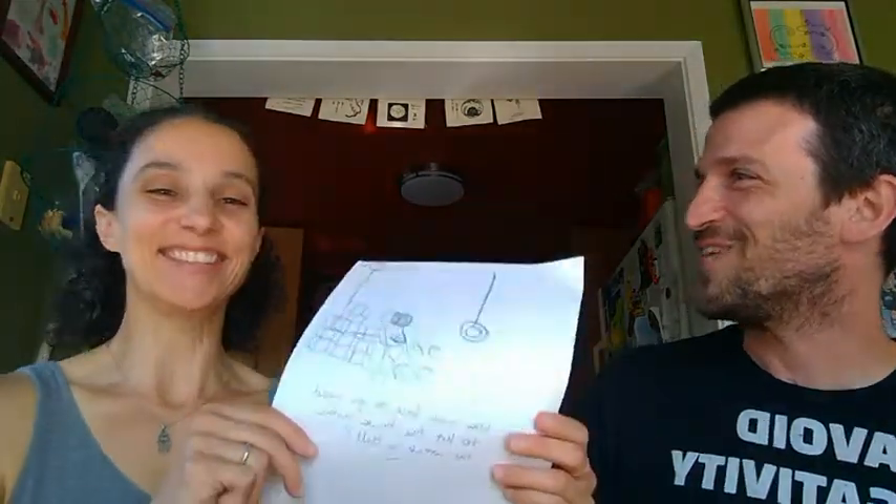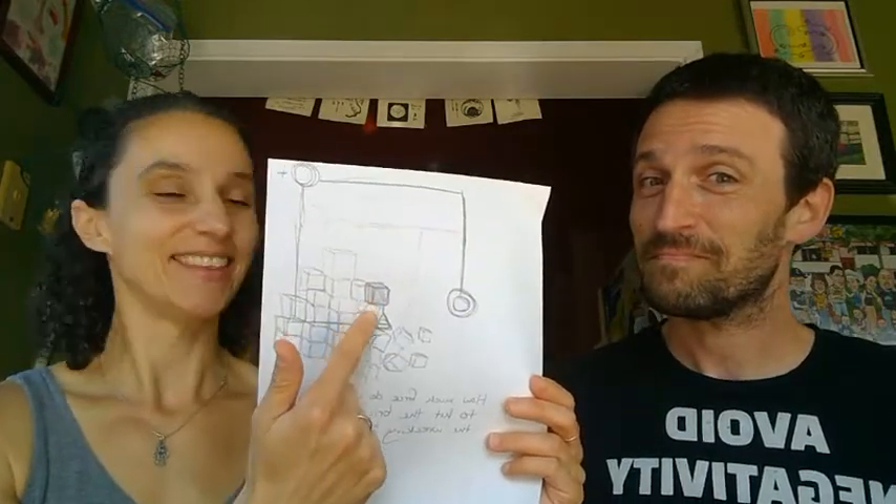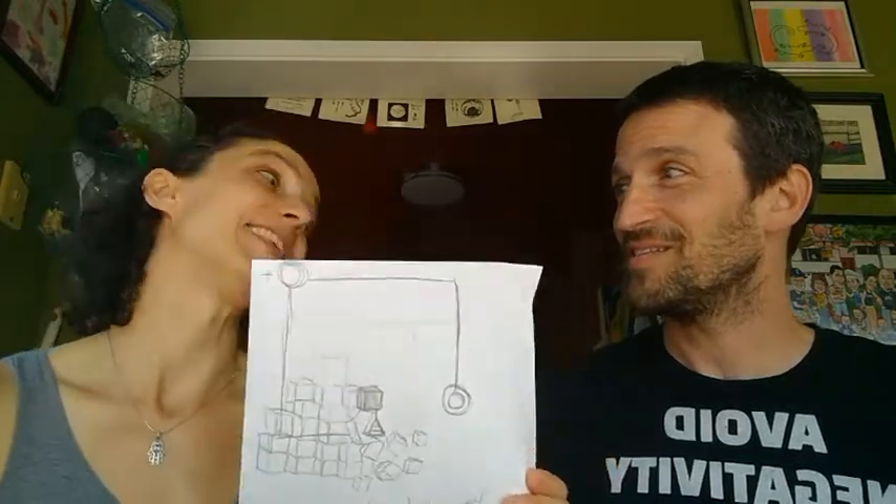Our six-year-old son also came up with a wrecking ball idea, where the tilt sensor can hit the block to light it up as a wrecking ball. Oh my goodness! And then we could sing the song — we could do some Miley Cyrus.